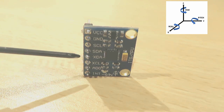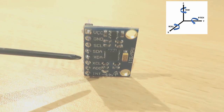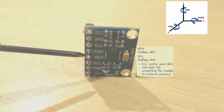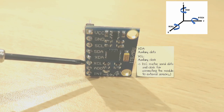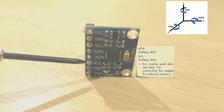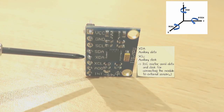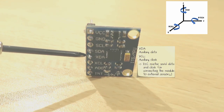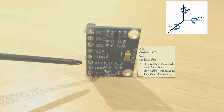The following pins are not used in this tutorial, but I will explain them anyway just in case you need them for your project. This is the XDA pin, which stands for auxiliary data and is an I2C master serial data pin. The XCL pin is the auxiliary clock, which is the I2C master serial clock. Both pins can be used for connecting the module to external sensors with the I2C bus, where the module acts as a master. This allows the module to gather a set of data from other sensors without intervention from a named system processor,